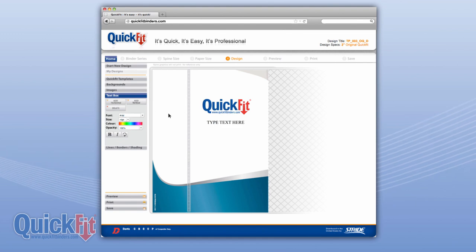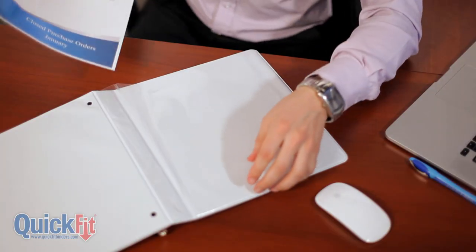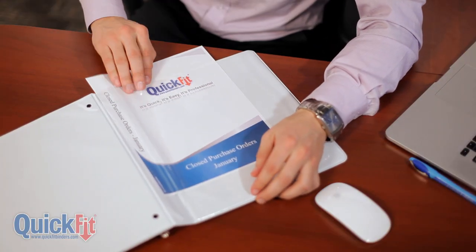And best of all, you can save your designs for future use. Simply print your design from your own computer, then insert it into the Quick Fit binder. It's that easy.